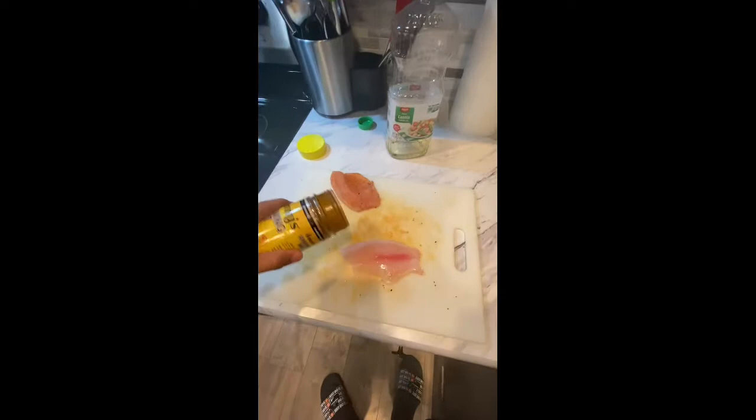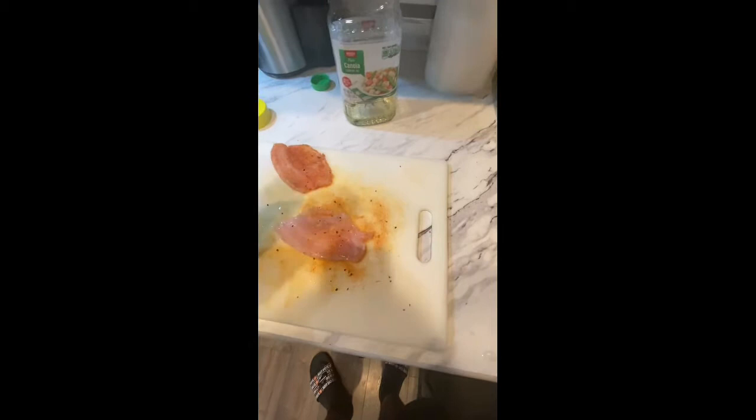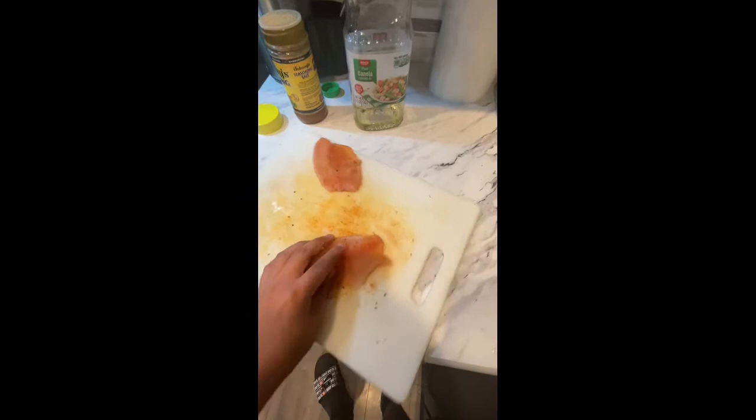Now we're going to season our second fish — again, an even coat. We can just do the same process again. You can rub it and do the same to the other side. You can just take the fish and rub it around the cutting board so it picks up all that seasoning.